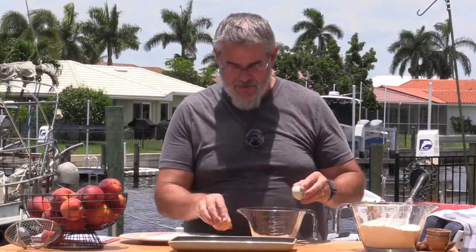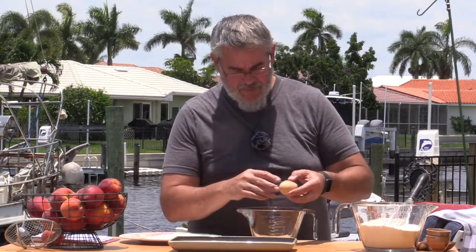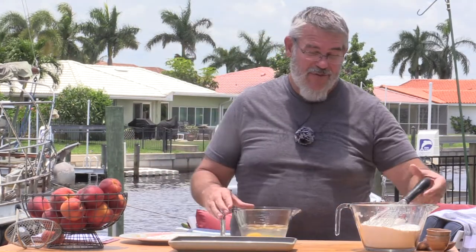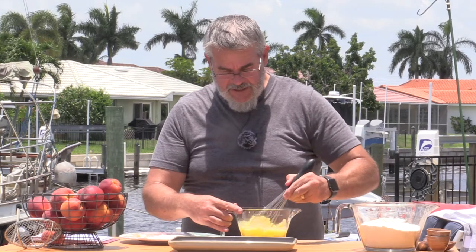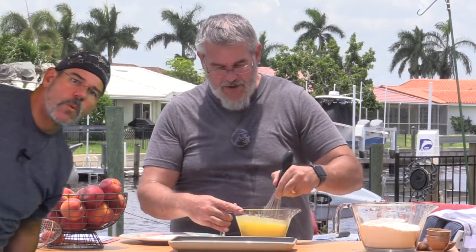Now it's just a matter of cracking two eggs. I've taken my two eggs and broken them in. I want to use a cup and a quarter of cold water. Because we're outside and it's so darn warm down here in South Florida, I did go ahead and use the water dispenser in the fridge. We're going to just whisk this up — you want to get those eggs whipped in there really good.